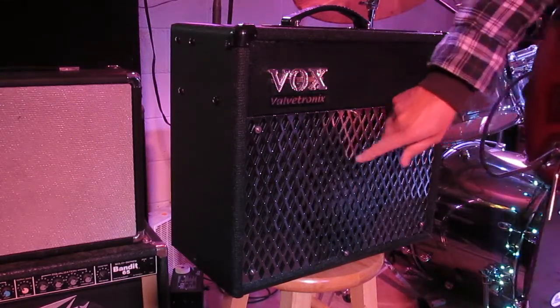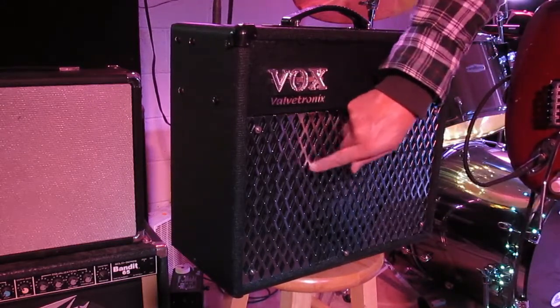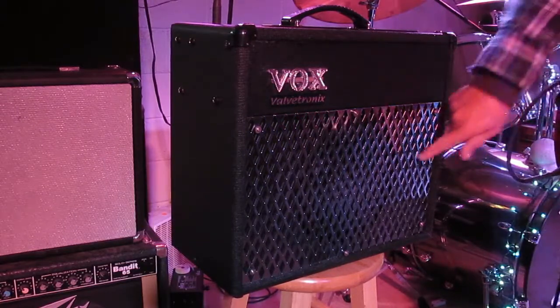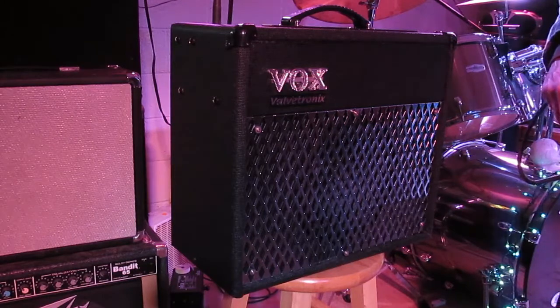I've noticed one thing: if you get too loud, this little screen on the front starts rattling. So if you want to play it loud, you probably want to take that off, because it'll start vibrating. Anyway, that's it.